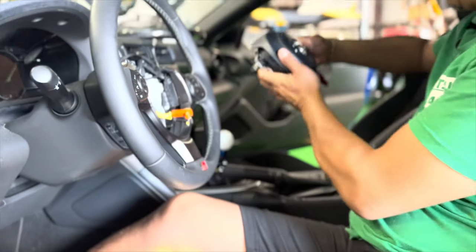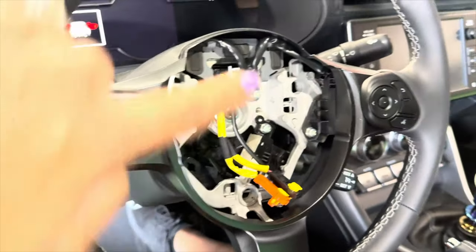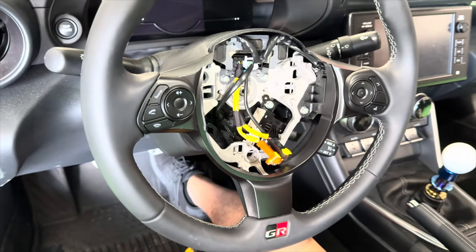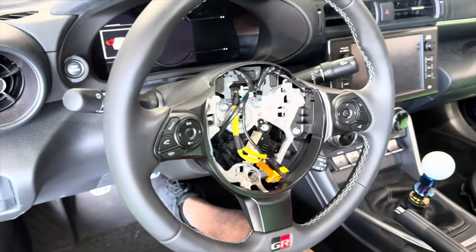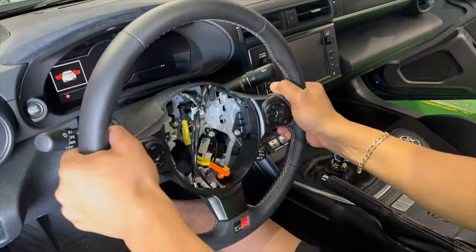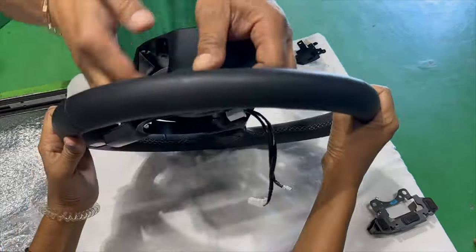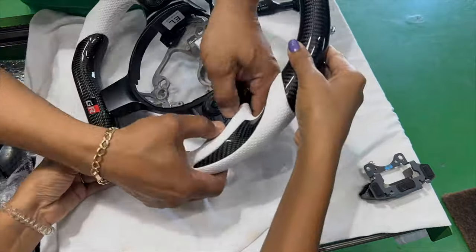Airbag out. Now that Derek has the airbag off, all we need to do is remove this connector, which controls all of your bearing functions, then move on to the next step of taking the steering wheel off, dressing it, and installing everything back onto the new steering wheel in reverse order. Now that we have the steering wheel off, we're going to remove all the Phillips screws, take the backing off, take the switches off, and swap them over to the new steering wheel.